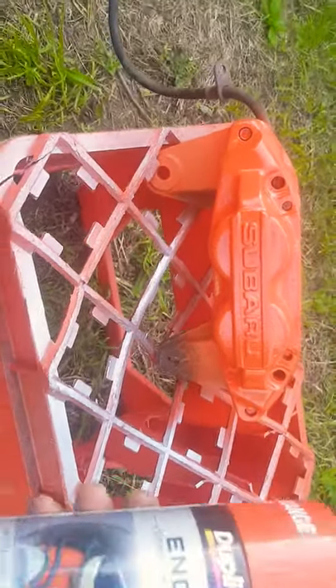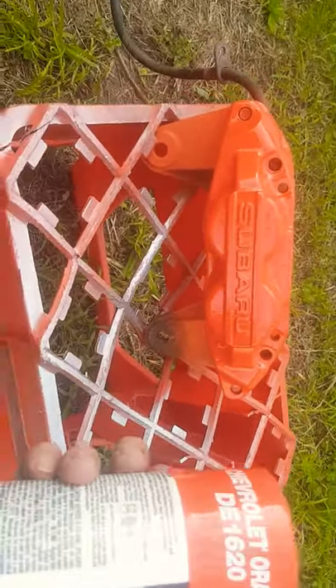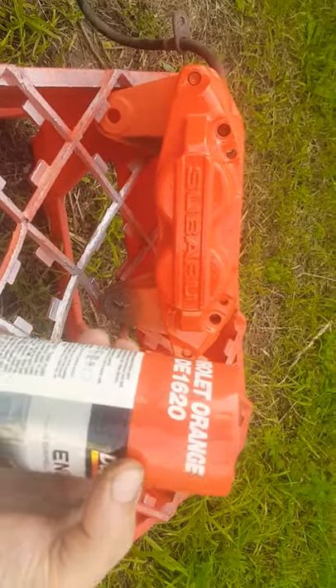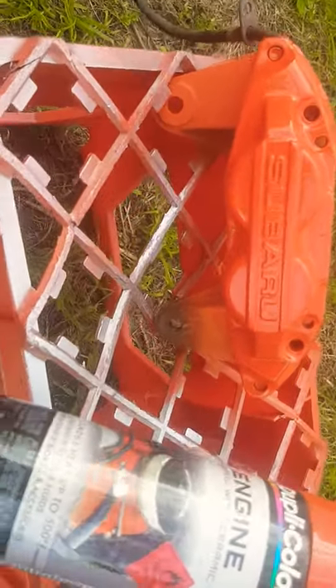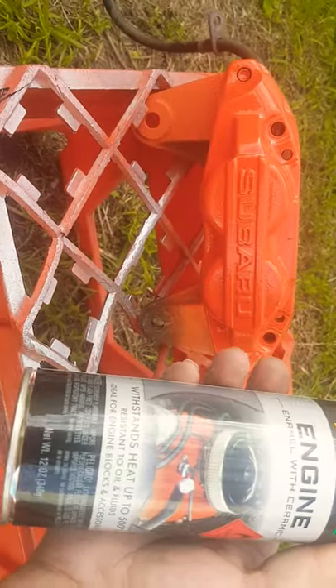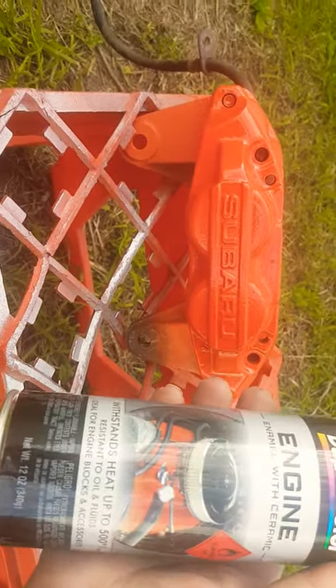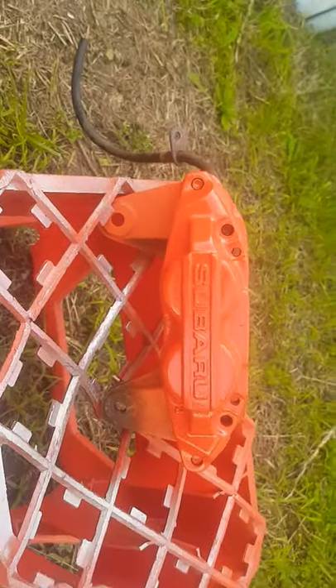Once dried, I gave it a coat of orange spray paint, which I got from Super Cheap. The color is Chevrolet Orange 1620, and it is a ceramic paint that can handle excessive heat. It's made for engines and things like that, so it's excellent for parts that will get hot.